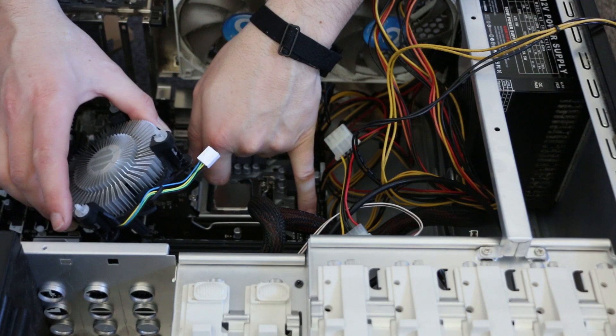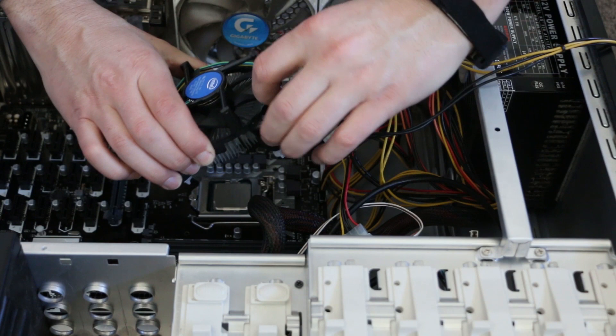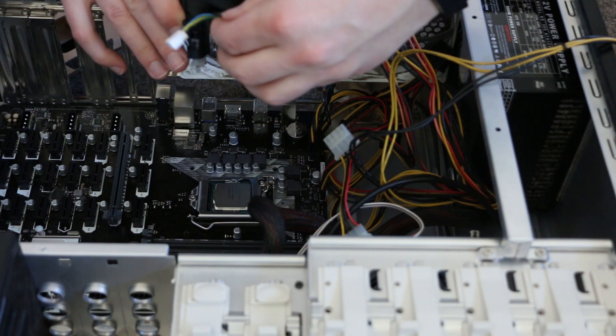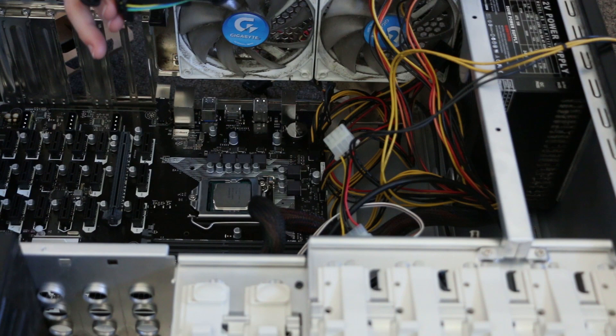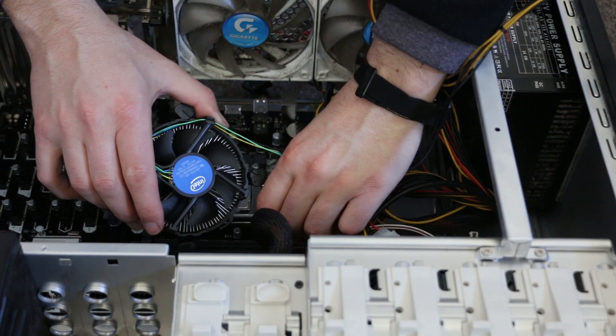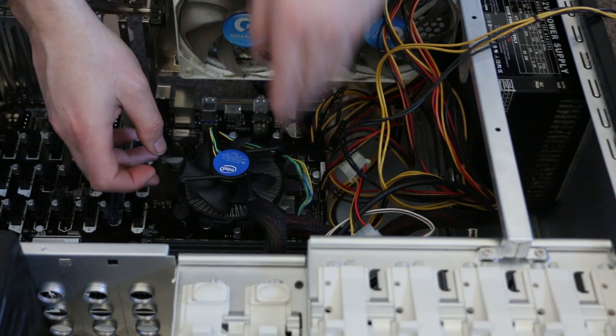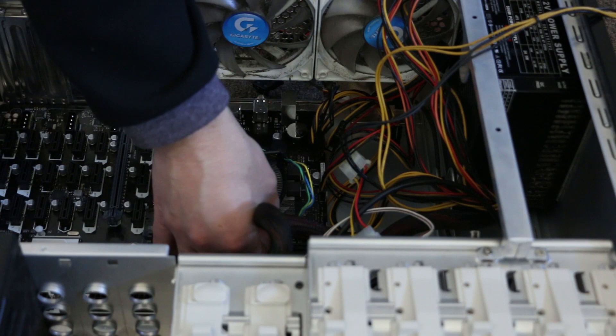The fan cord is going to need to be a little bit longer, so we'll have to unwrap it a little bit. The plug's going to go there. We'll put this right here. One, two, three — push, push, push, and push. We are connected.